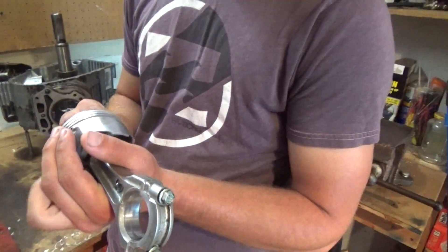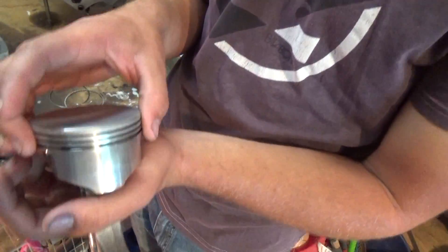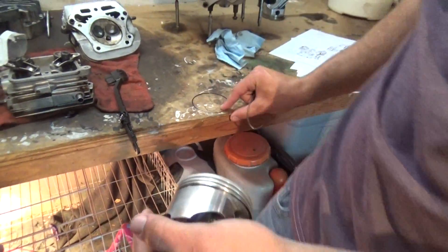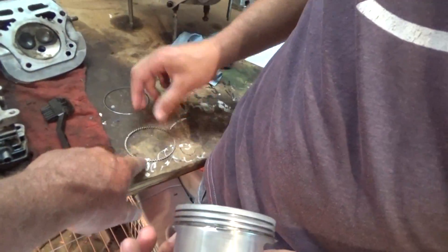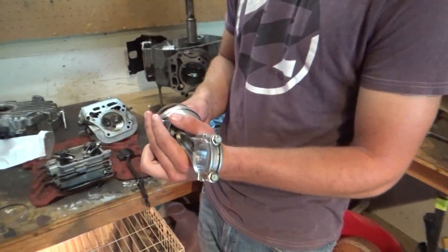First thing we're doing is piston rings — putting the piston rings on. So that first one back here is a three-part ring. Two thin little tiny rings, one on each side — makes a little sandwich. If I remember right, they call that one the scraper. It's the old scraper. I learned something from a video. So the first thing we're going to do is put the piston rings back on the piston, put the piston back in the engine, and then we'll show you the next step after that.